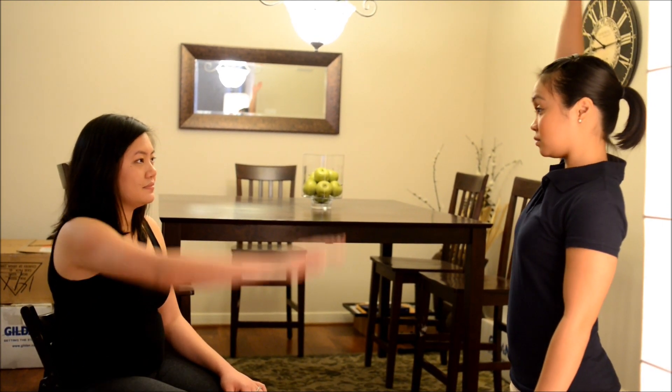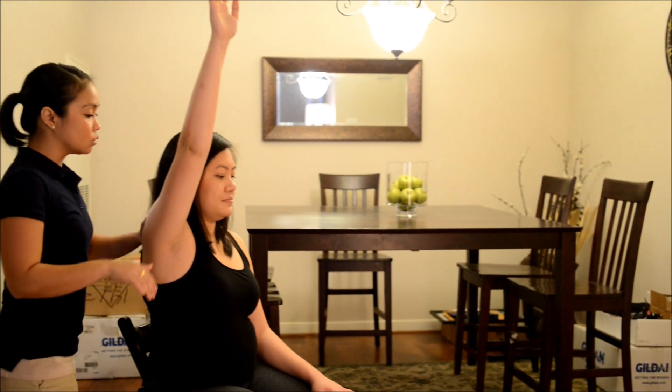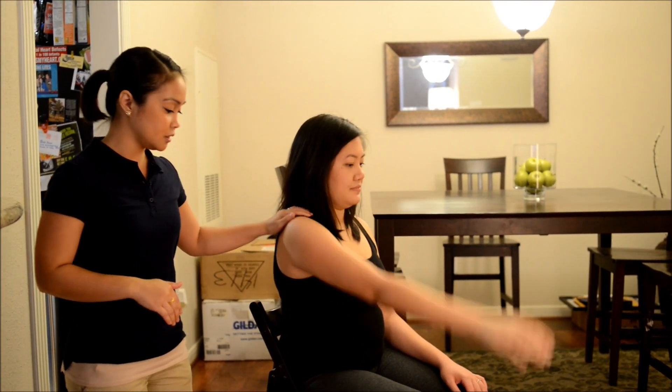First thing you're going to do, I'm going to have you just raise your arm up forward. Okay, good. Now I want you to hold it there and don't let me move you, okay? Good. Bring your arm back down for me. Thank you.